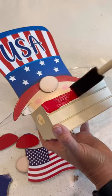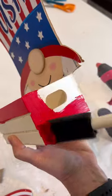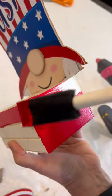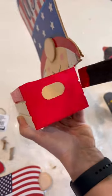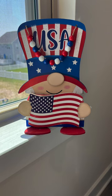Next, using Apple Barrel red apple, cobalt blue, and a white chalk paint, paint your stripes on the front of the crate. I also used the red apple on one side and the cobalt blue on the other, and then used some cobalt blue around the upper edge of the hat to give it a finished look.